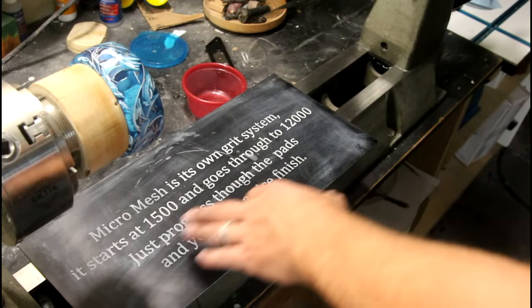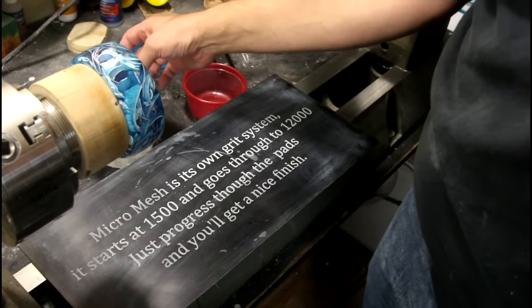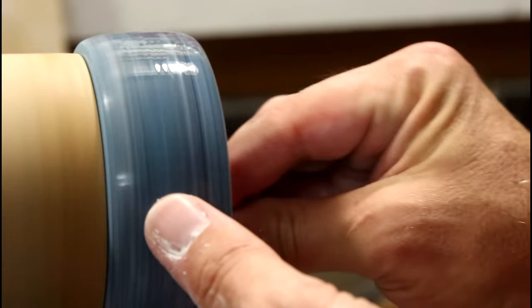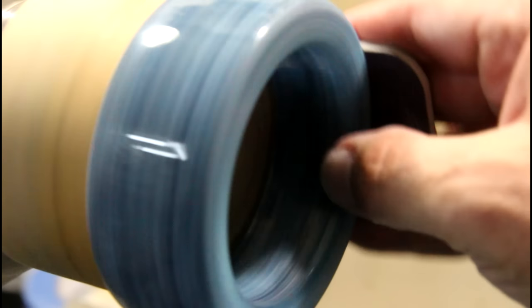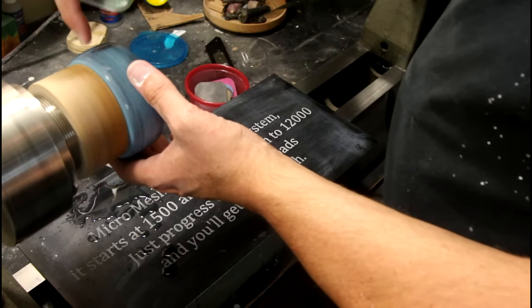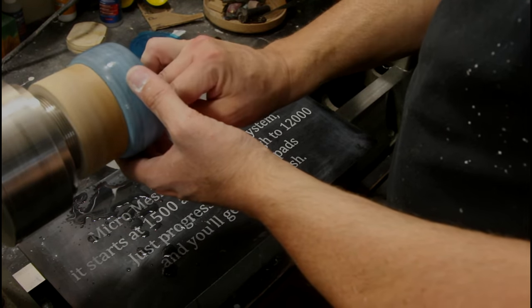The downside is I have to pop this off, flip it around, and do the other side. I did this on the laser and made a short on making it — I asked everybody if they'd rather me just not say it anymore, and I was told in no uncertain terms that I had to keep saying it. Micro Mesh is its own grit system — it starts at 1,500 and goes through to 12,000. Just progress through the pads and you'll get a nice finish. That face up against the chuck — I'll have to flip this around and go through all the grits again on that side.